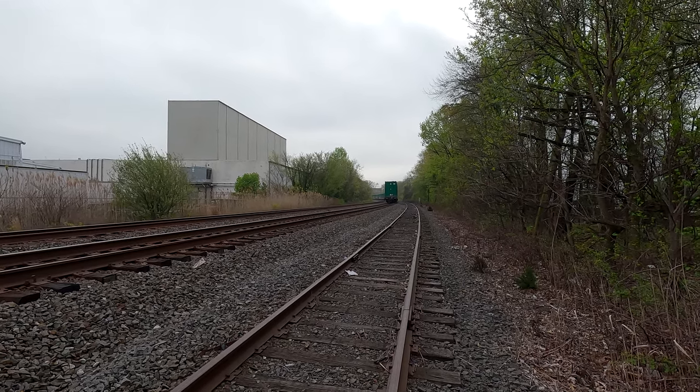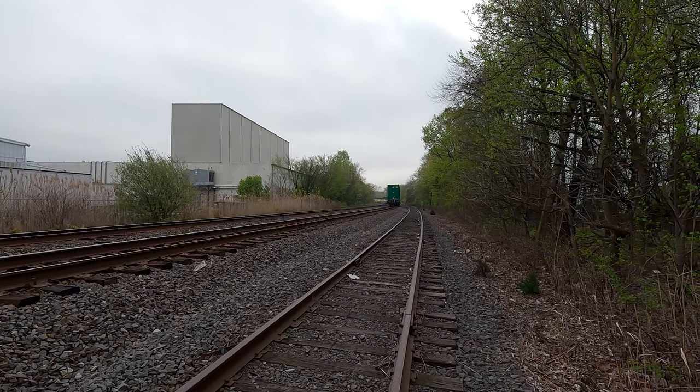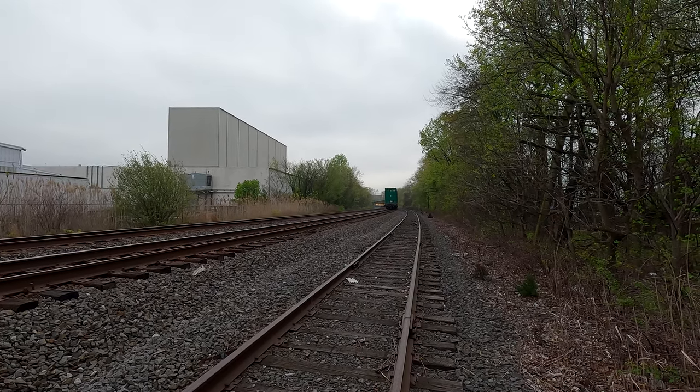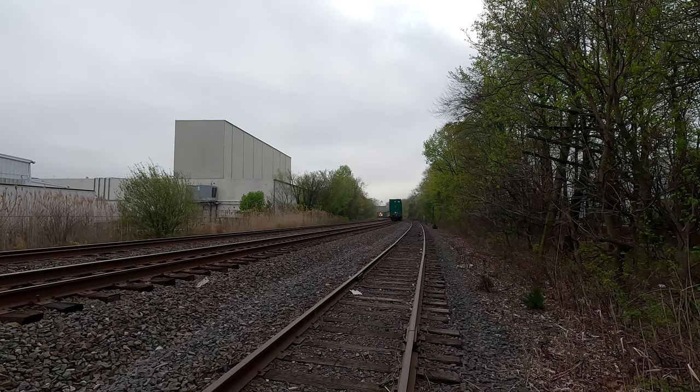All right, party time! We got a stopped train on track two and a westbound on track one. Here he comes — I think this is the CSX M403.